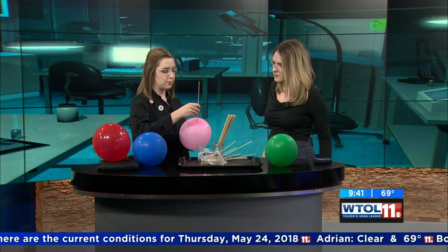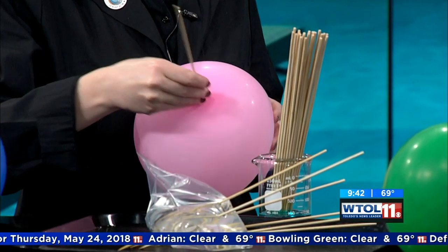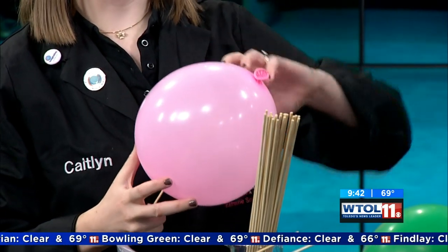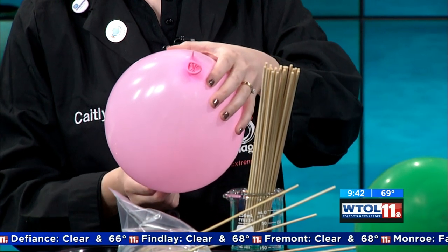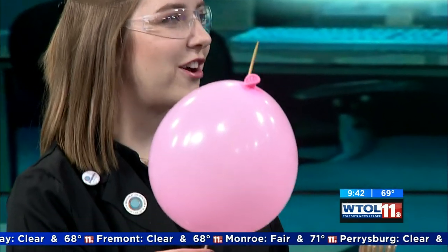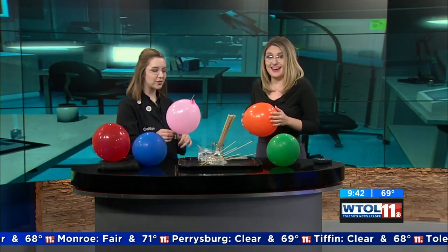I'm going to go right next to that and poke my skewer hopefully right on through. There we go — she made it into the balloon, no problem. We're actually going to go all the way through and come out right next to the knot on the bottom. I'm going to come out again. I've got my balloon on a skewer. Not going to lie — I totally thought that was going to pop.